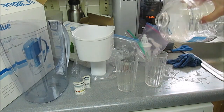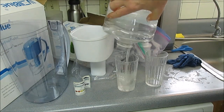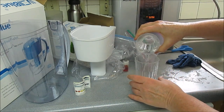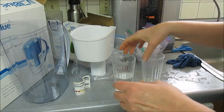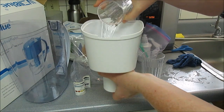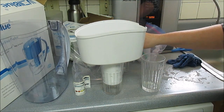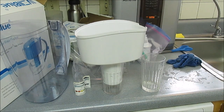We'll put a sample there, and now I'm going to pour another sample through the filter and then see if we're all in the camera here.